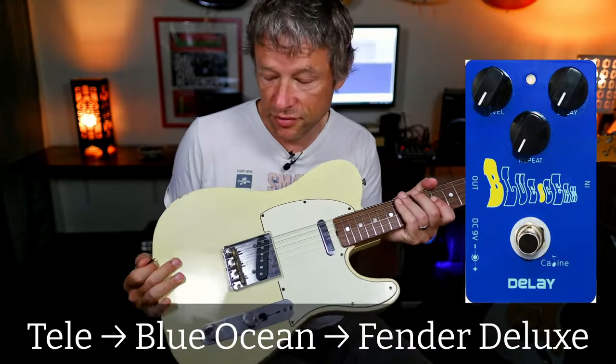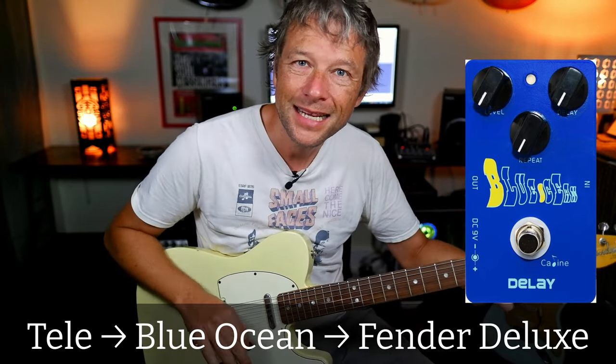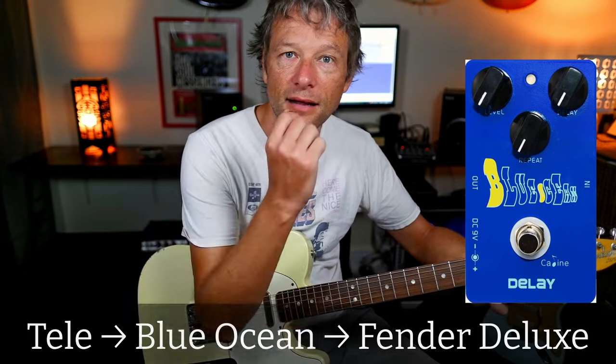We're going to cover the theme first and then talk about chords. We're going to have all the different bits of melody on the guitar. First up, the sound: it's the bridge pickup with loads of treble on the amp, a bit of reverb and some slapback delay. Classic sound.